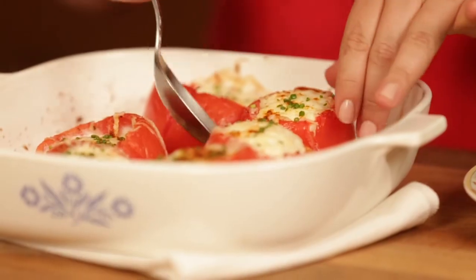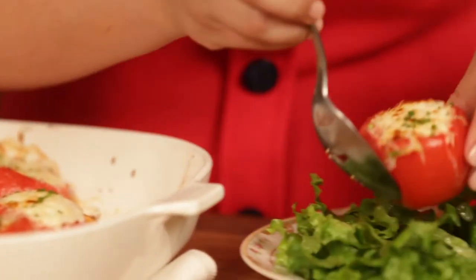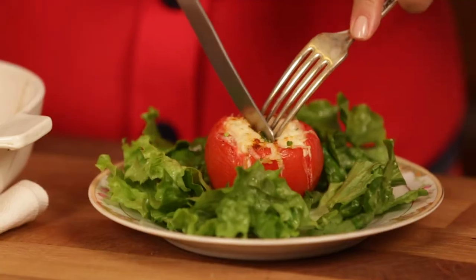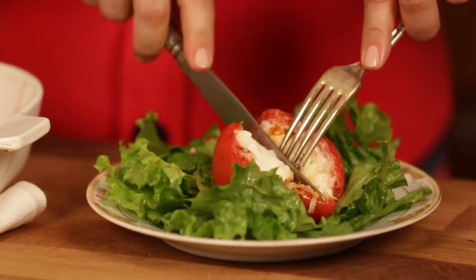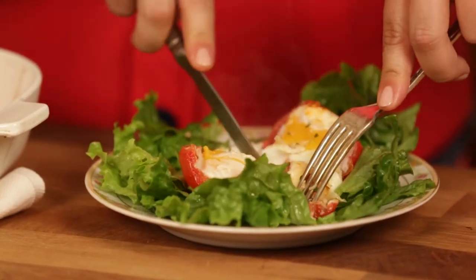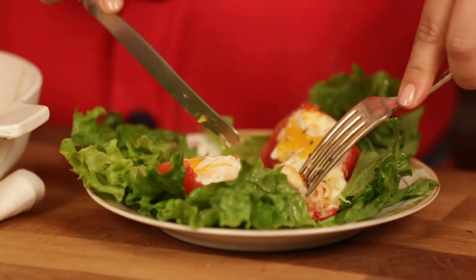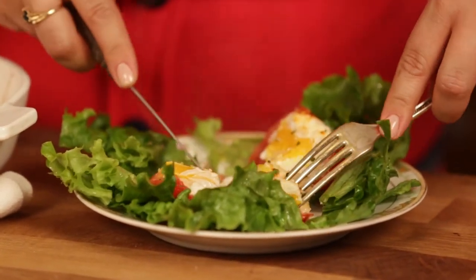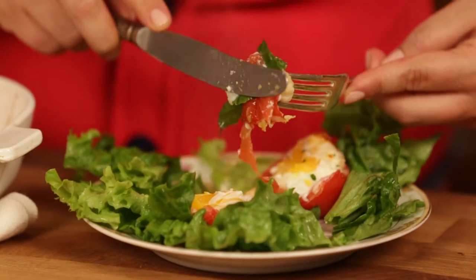Our eggs are nice and set, our cheese is a little melty, and I just can't wait to take a bite. Let's dig in. This looks so good — just going to get a nice little perfect bite, put a little yolk in there, a little tomato, and just eat it up.